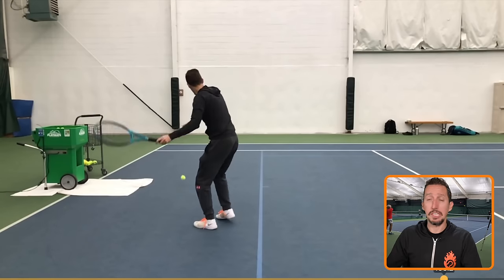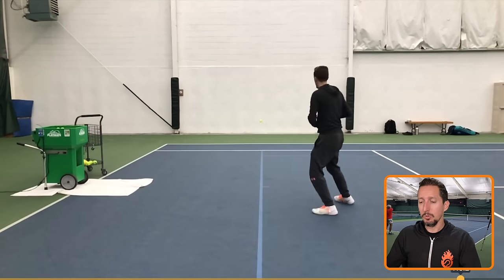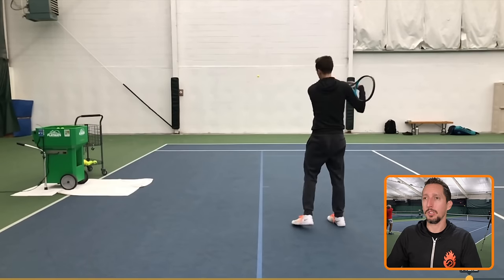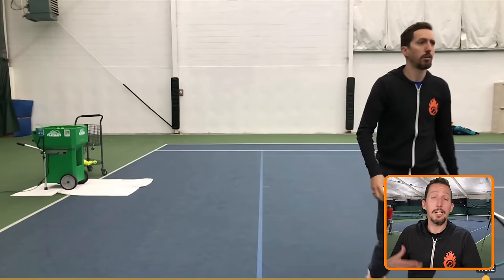Keys here are to keep your hand nice and loose and relaxed around the grip, and also look to anticipate where the ball is going. When I hit the ball a little bit low and short, you'll see me reading it ahead of time — just like in a match reading my shot from a hitting partner, I'm trying to read it early and make adjustments so I can be in the right position before the ball bounces a second time.